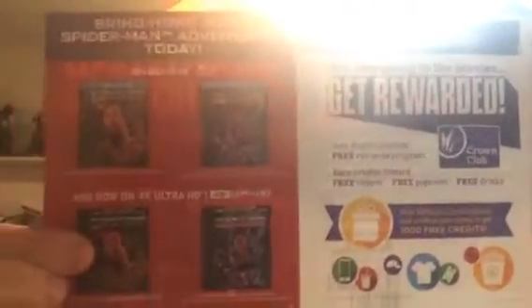On the back side there's a coupon. It says 'Bring home more Spider-Man adventure today on Blu-ray.' Spider-Man Homecoming virtual reality experience available now for free. So you've got this on one side and this on the other side.